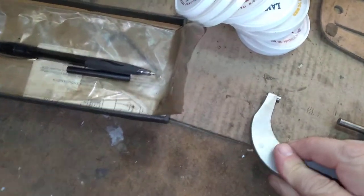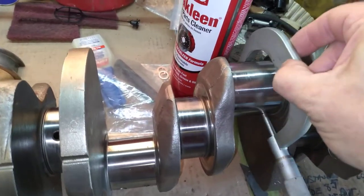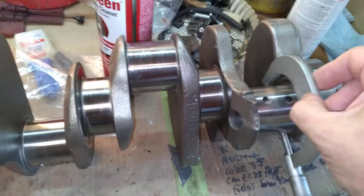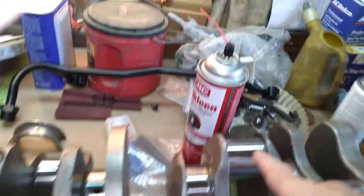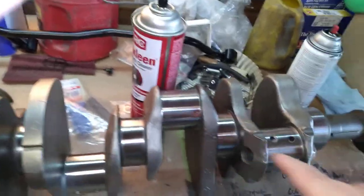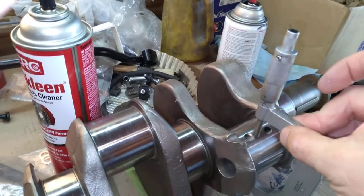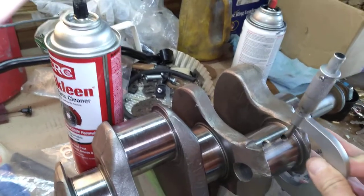There are two things we're gonna do to check this: we're micing it, and this will tell us what size bearings to order. We're going 20 under on the rods and 10 under on the mains — the machine decided that because number three was scuffed up pretty bad. You come in at a 90-degree angle — see how it just slips over and you can feel the friction.